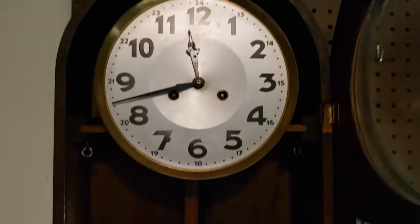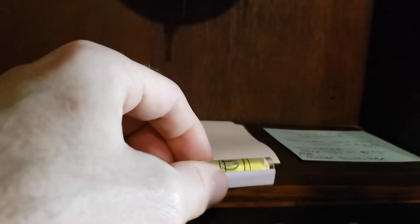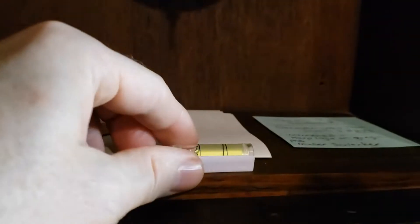This is a German wall clock — just a German wall clock belonging to a customer. It has been set so that it is in beat. What's kind of crazy about this case is that depending on where you place the level on it, it's not necessarily level at all.